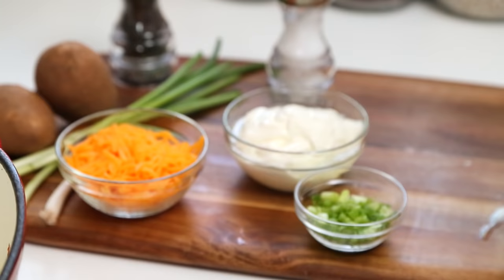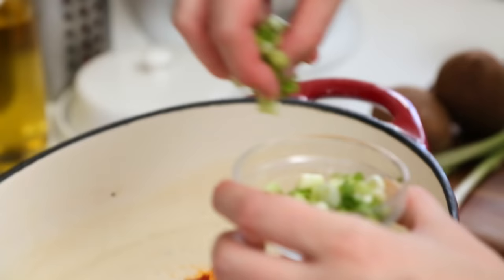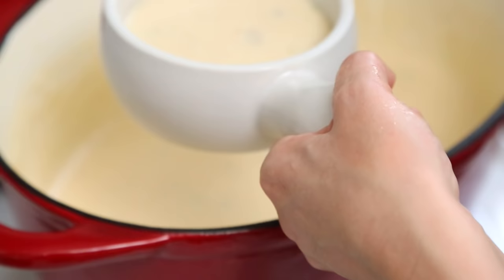Now that our soup is ready, it's time to load it up. We're going to do this by adding some sour cream, some shredded cheddar cheese, our cooked bacon, and some green onion. We're going to stir this all together until the sour cream and cheese have melted completely, and then it is ready to serve. It's like a baked potato put through a puree — it's kind of amazing.